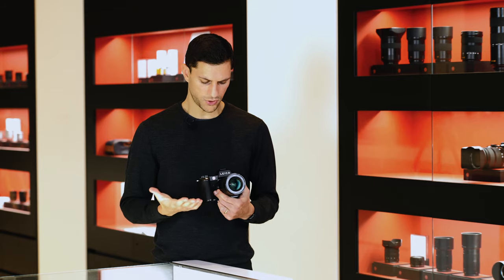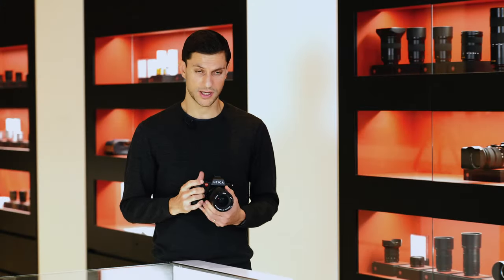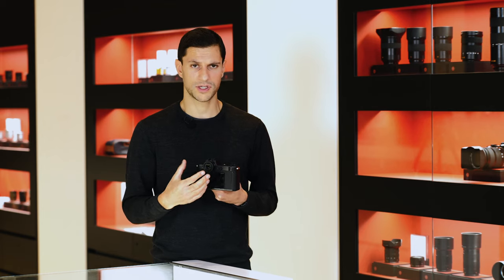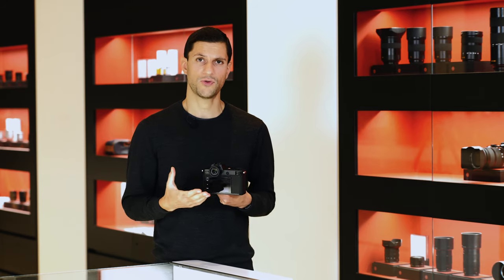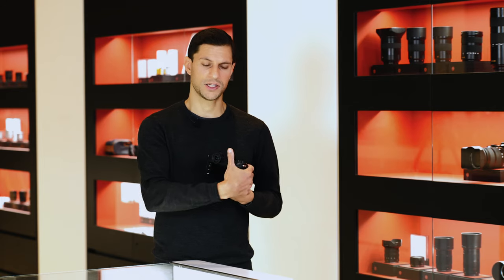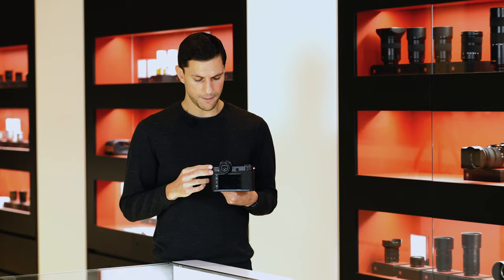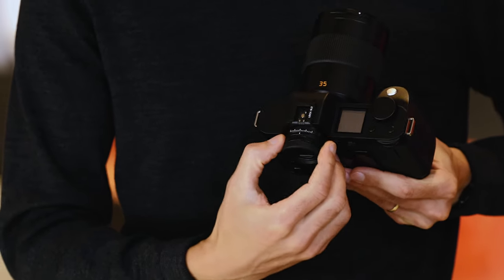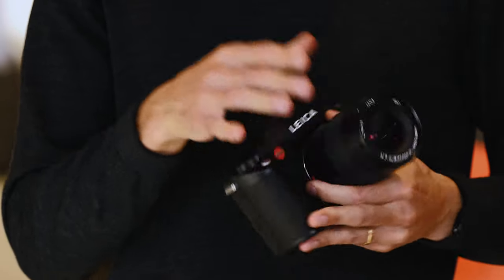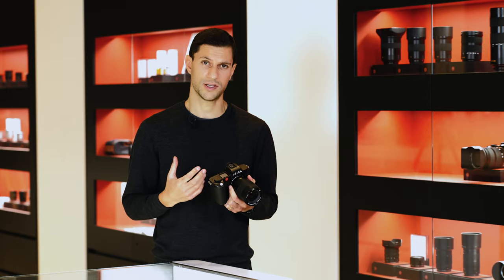The viewfinder has also been upgraded to a higher resolution of 5.76 megapixels, up from 4.4 megapixels on the original SL — a really good upgrade. It retains the lovely medium-format 0.78x magnification, making the overall experience truly immersive. There is also the option to change the refresh rate: standard is 60 frames per second, but via the menu it can be increased to 120 frames per second, which is advantageous for quick sweeping movements. The diopter at the top has positive clicks, locks securely in place, and is crafted from metal and glass only — a genuinely special result that's a real joy to use.